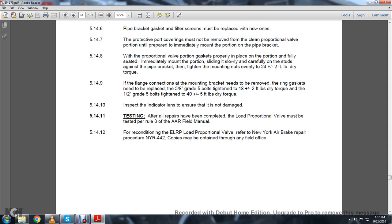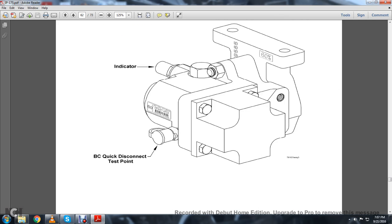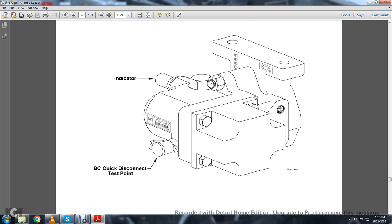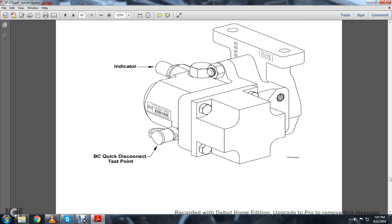5.14.10: Inspect the indicator lens to ensure it is not damaged. 5.14.11 Testing: All repairs have been completed — the load proportional valve must be tested per Rule 3 of the AAR Field Manual. 5.14.12.3: For reconditioning the ELRP load proportional valve, refer to the New York Air Brake repair procedure NYR-442. Copies must be obtained through any of the field offices. This shows an ELRP proportional valve portion with the indicator and BC quick-disconnect test point.